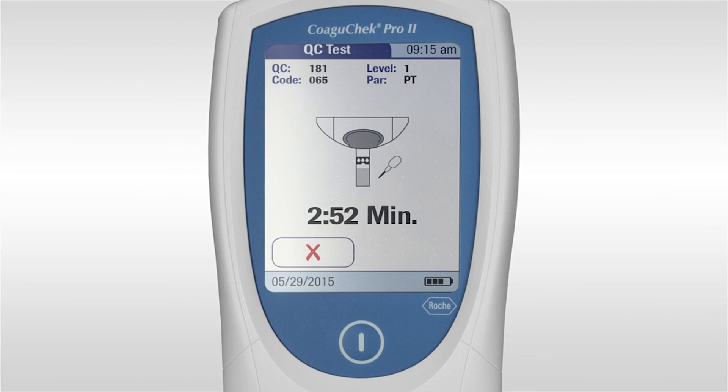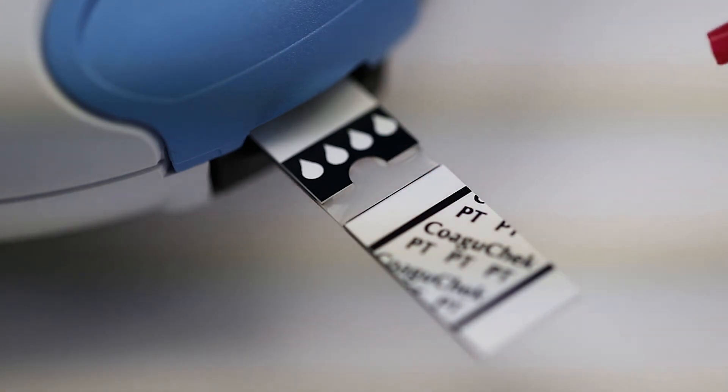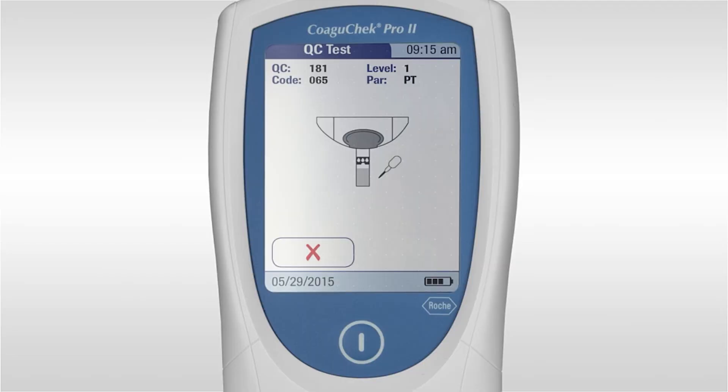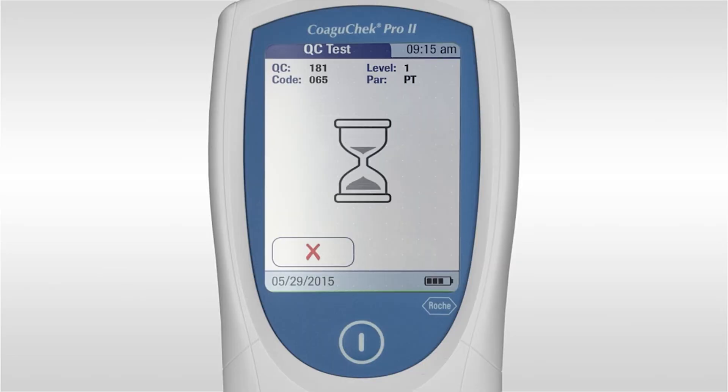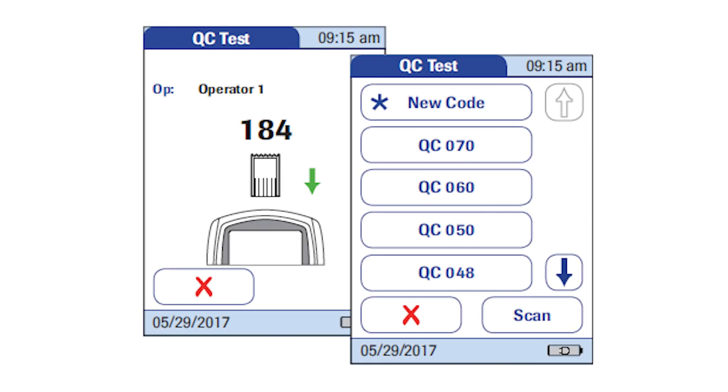You must apply the sample within 3 minutes. Apply the sample to the top of the clear testing area of the strip. The pipette symbol will disappear when sufficient sample has been applied. When the test has finished, the result will appear on the screen and will automatically be saved to the memory. Press new code and insert the code chip into the code chip slot until you feel it click into place. You will now be asked to select which level of quality control you would like to run. Select the correct level by looking at the label on the quality control ampule.